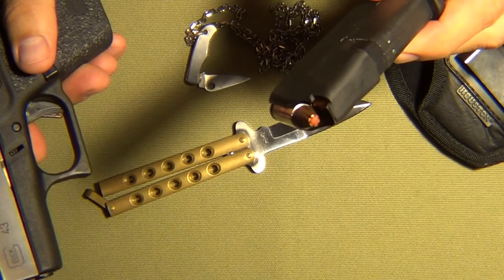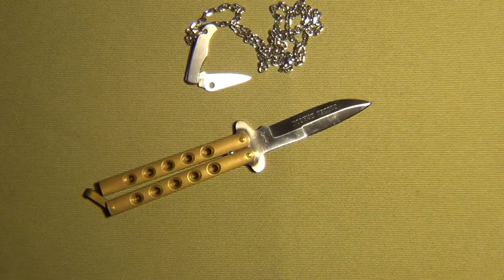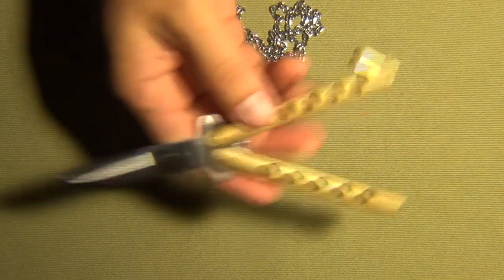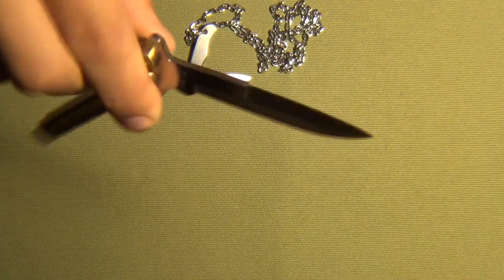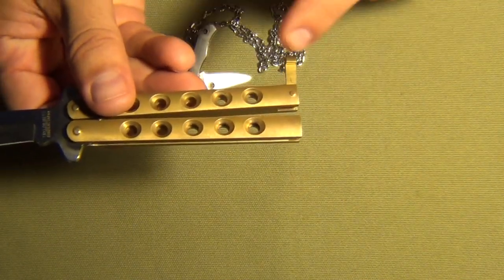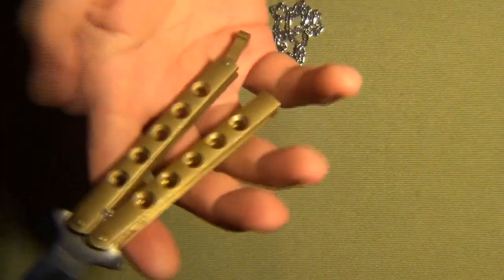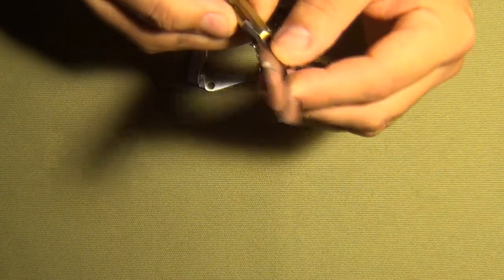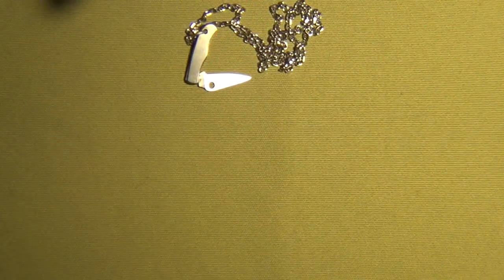That goes in between the pants. Next is a vintage Taylor Setto balisong — brass handles, stainless steel, or should I say surgical steel, double-edged and very sharp. Here's the model: GN93. I have to hold it low to do the flip. One thing to keep in mind: when you're flipping this, the handle is sharp as well, so you can easily cut yourself — gotta be really careful.